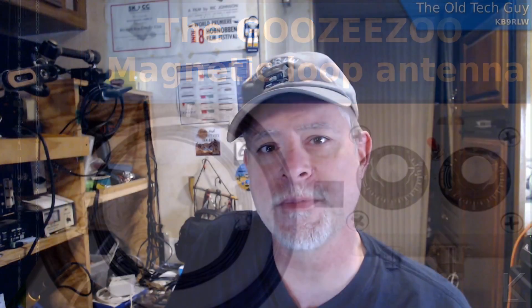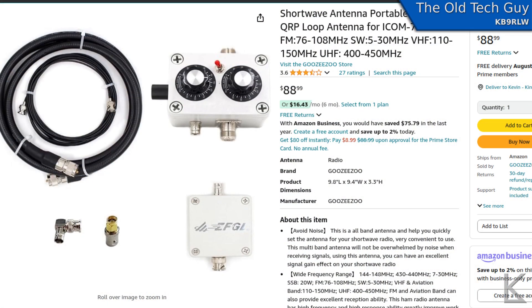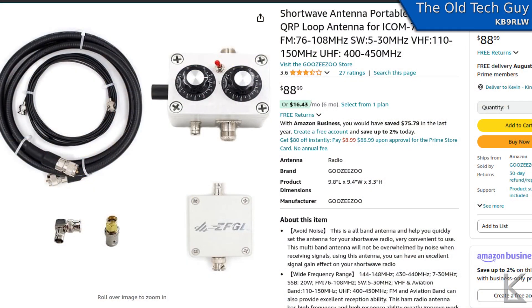Hello YouTubers and fellow hams. An antenna video again, something new though. I was browsing Amazon and I ran across this little loop. The Guzizu is the brand name. I've seen this exact antenna under several names — Hamgeek and a few others — but it's always the same antenna.